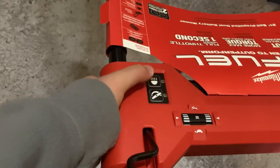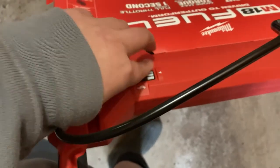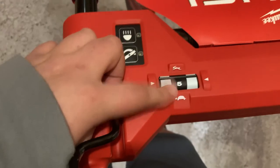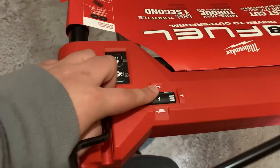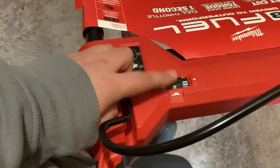On this front panel you have your lights, your blades, and then your speed. You can go one mile per hour or all the way up to five miles per hour for cruise control.